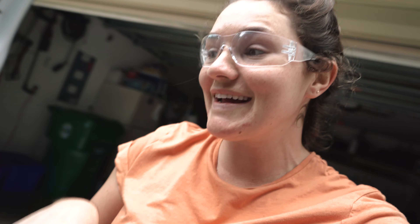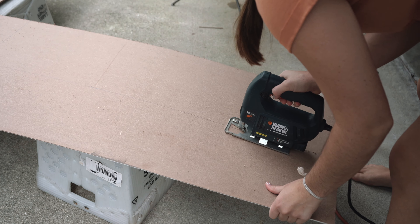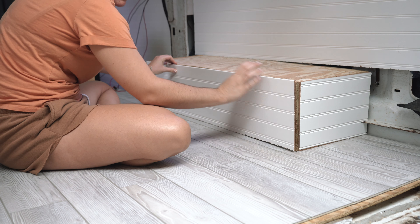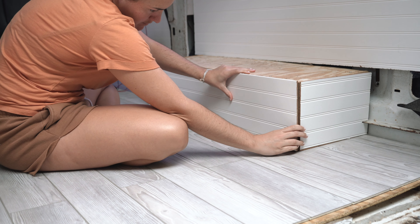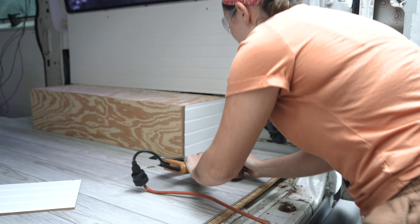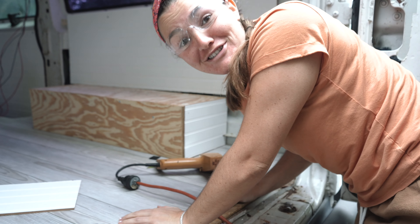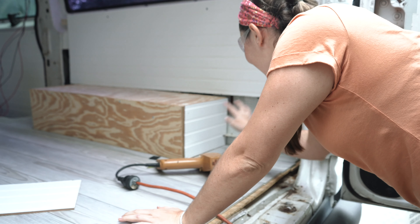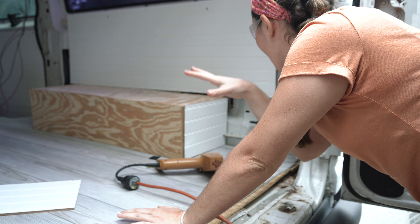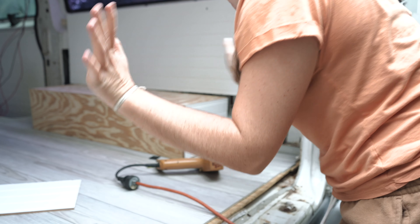Damn it, Seth — you might have been right. It does look pretty good, but you didn't hear that from me. Oh my god — and it's sturdy! It's so miniscule, it's perfect. Let's do more!